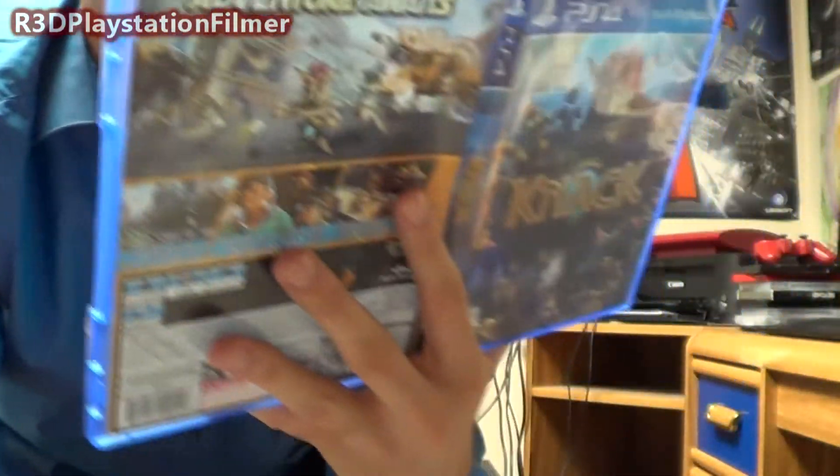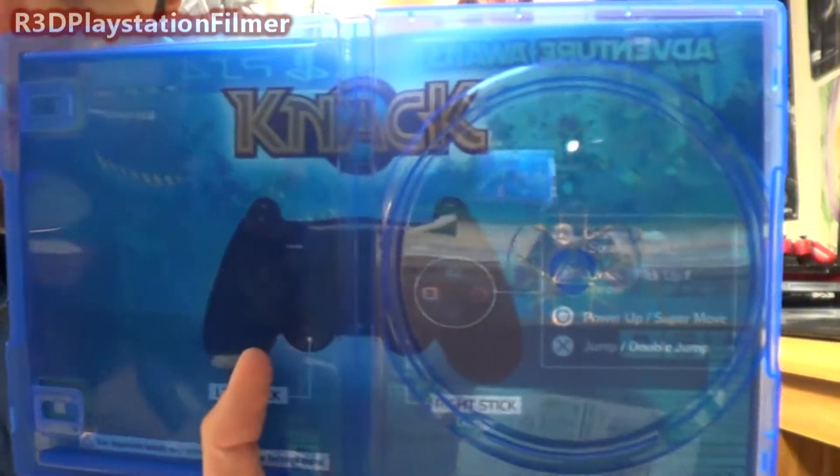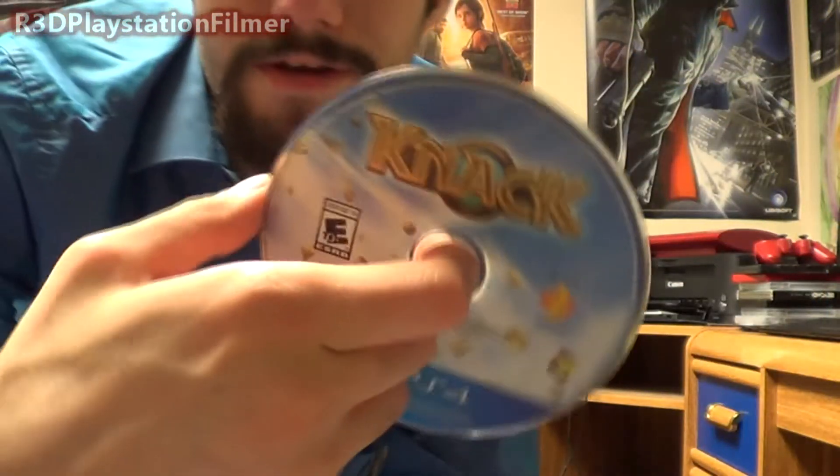There is no manual in this game, at least they tell you the controls in the back here. And here's the game disc, and this is a simplistic unboxing, there's nothing really to it.